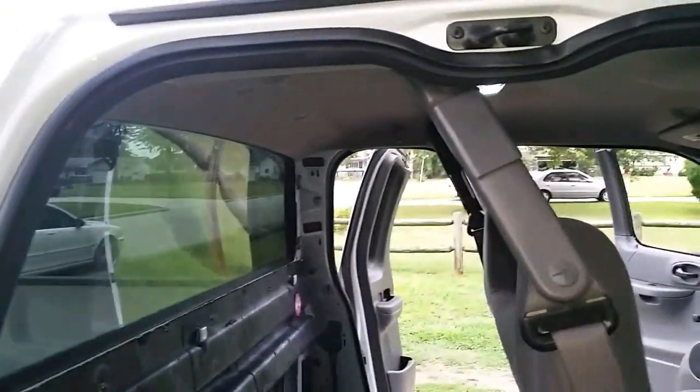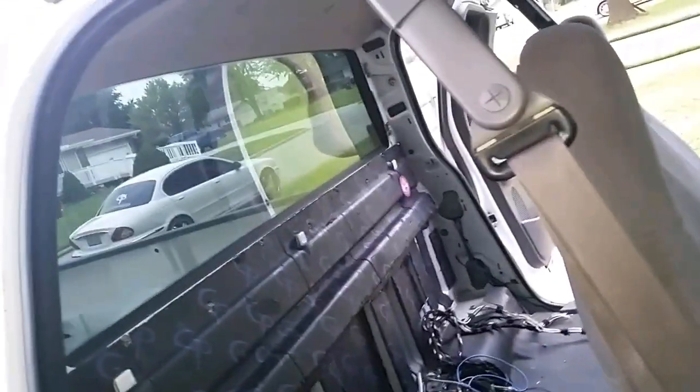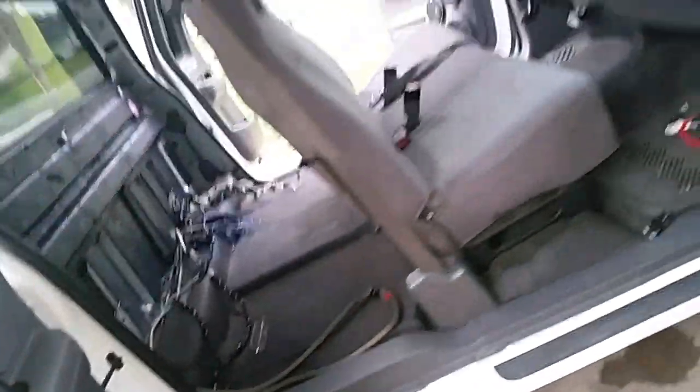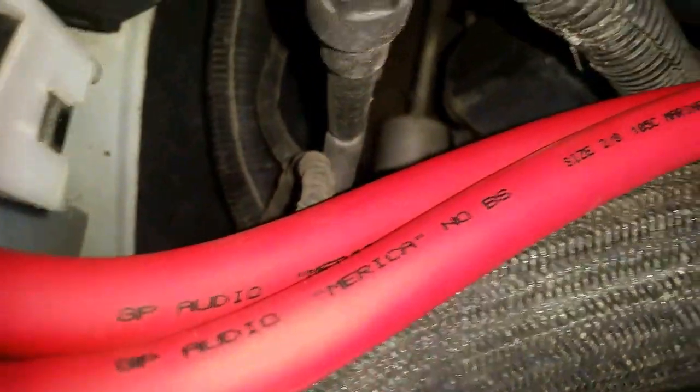Anyways, now we're doing something different. This weekend's project is walling this F-150 extended cab. We're going to do six Rockford Fosgate P3 12s on 4,000 watts to start. Starting with under the hood, we're redoing all the wiring with the GP America wire.